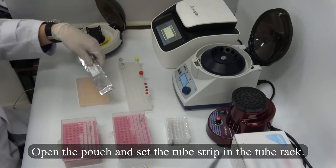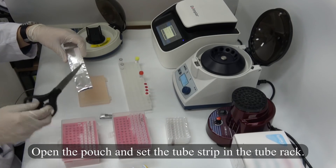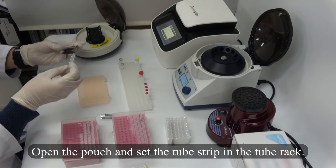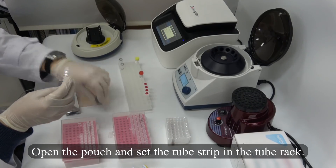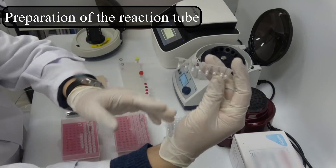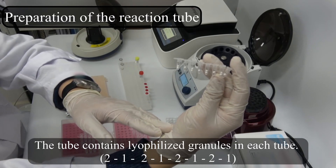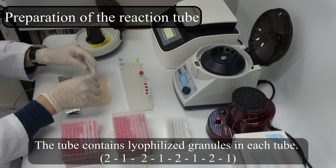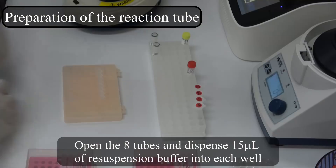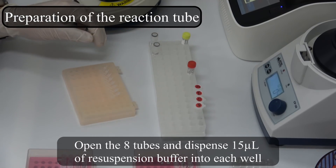Open the pouch and set the tube strip in the tube rack. Preparation of the reaction tube. The tube contains lyophilized granules in each tube. Open the 8 tubes and dispense 50 microliters of resuspension buffer to each well.